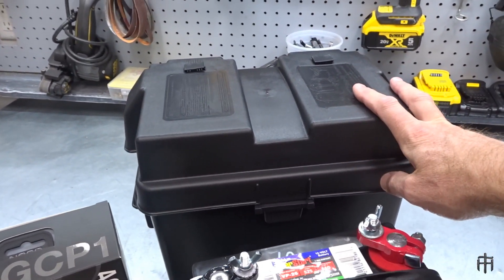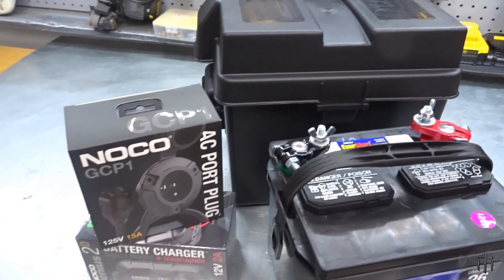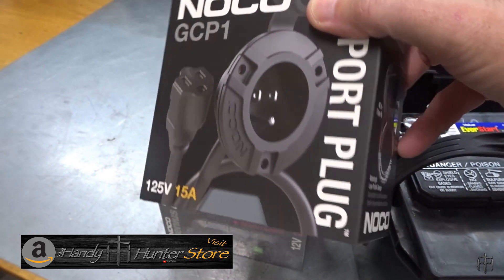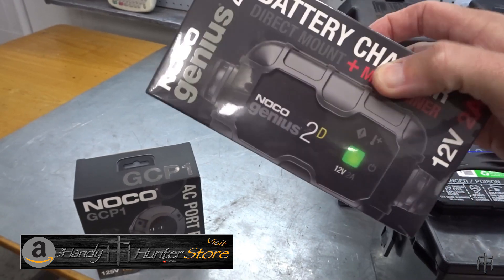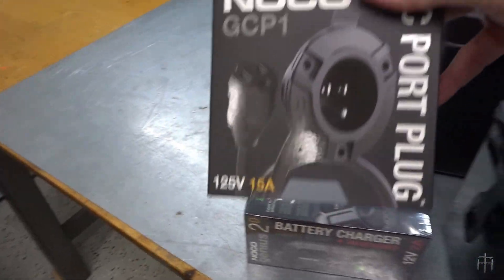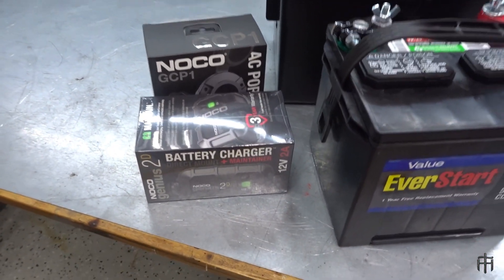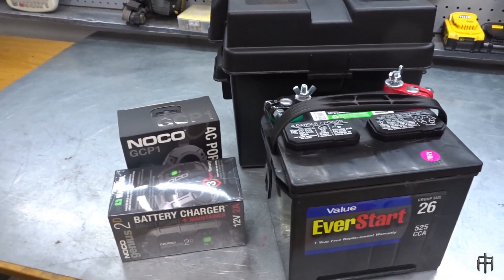I got a group 24 size battery box — it's a little bigger than I needed, but I plan on storing the charger inside the box to keep everything nice and contained so I don't have to mount the charger separately. I've got an AC port that's going to go on the outside of my cart so I can plug the electrical cord in to charge it without lifting my seat. And then I've got the 2 amp Noco Genius 2D battery charger and maintainer — perfect for this size battery. I'm very biased toward the Noco line; I have a 4-bank Noco charger in my boat that I absolutely love, so let's get this stuff installed.